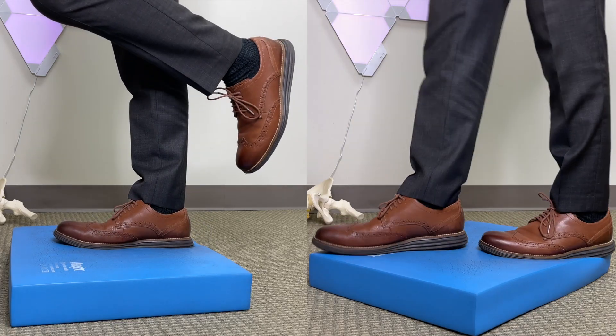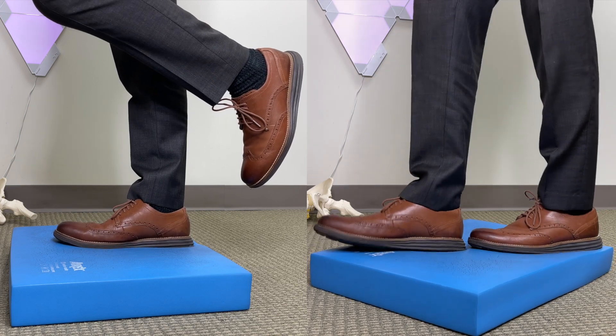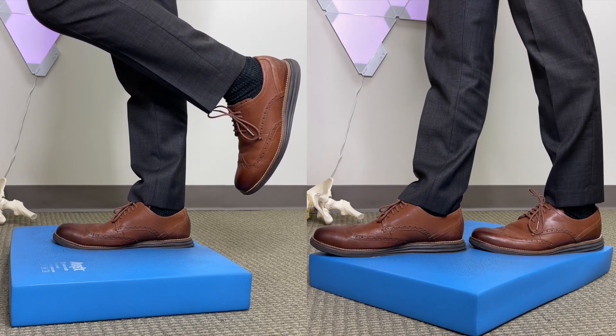Once this is easy, you can practice in a tandem stance or on one leg, but on an unsteady surface. The final progression is to practice while you're walking.